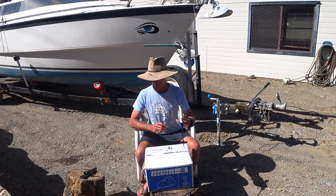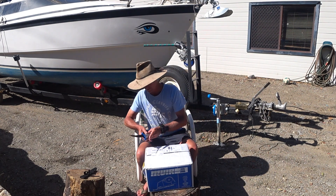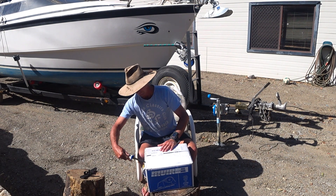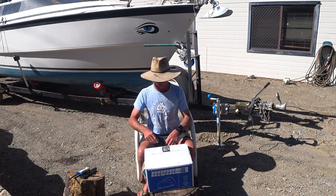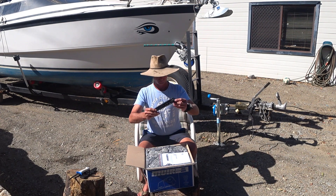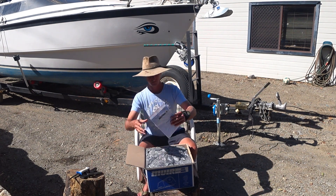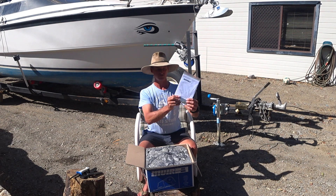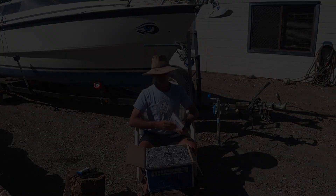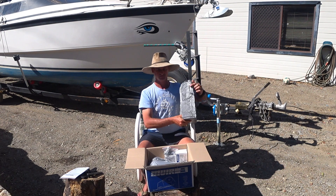My trusty knife — cut her open, hopefully without cutting myself. Alright, so we're opening the box with a grand unveiling. I've got no idea what's in here, but I'm sure there's instructions and lots of nuts and bolts. This is a Muir winch, by the way — the HR600. Take foam — that'll be handy, float in the ocean maybe.